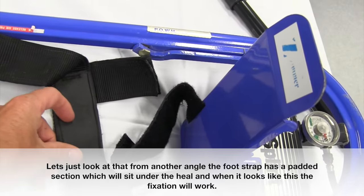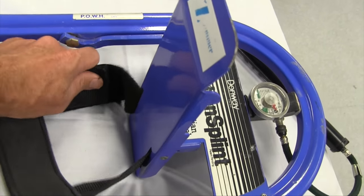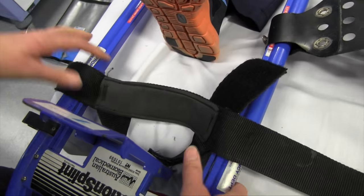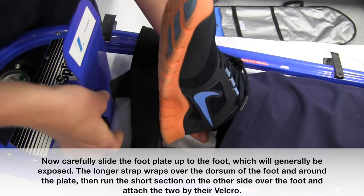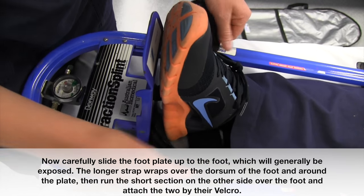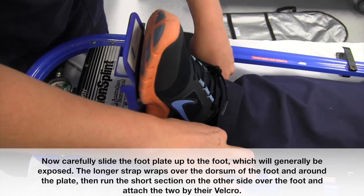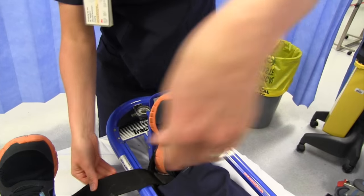Let's look at that from another angle. The foot strap has a padded section which will sit under the heel, and when it looks like this, the fixation will work. Carefully slide the footplate up to the foot, which will generally be exposed. The longer strap wraps over the dorsum of the foot and around the plate, then run the short section on the other side over the foot, and attach the two by their velcro.